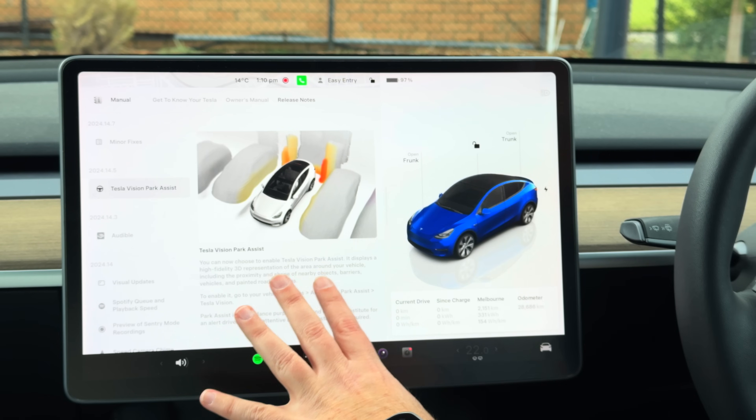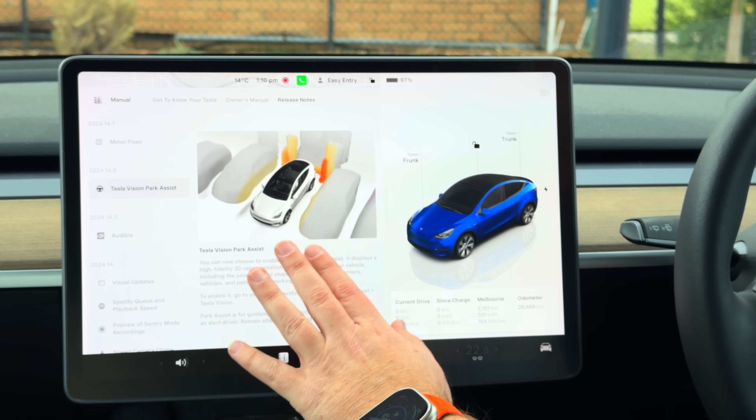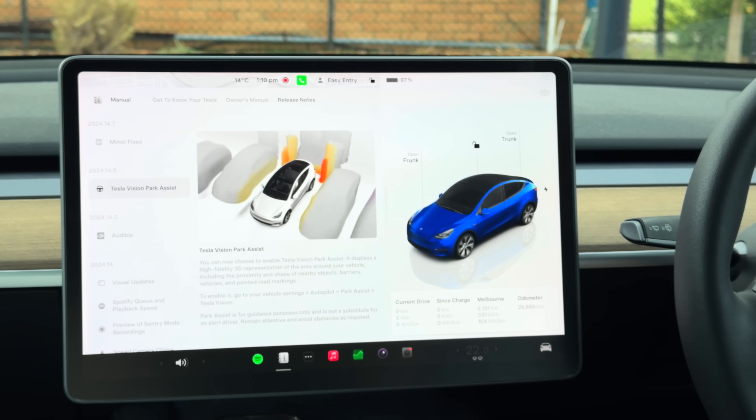I'm sitting in my Tesla Model Y because in this video we've got another update. Now, not as big an update as we had a few weeks ago, but this is adding quite an interesting feature. Having a look here in the release notes, this is Tesla Vision Park Assist for cars with USS — ultrasonic sensors.